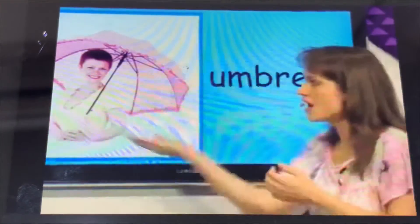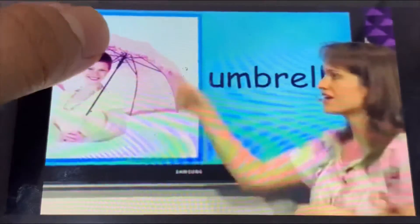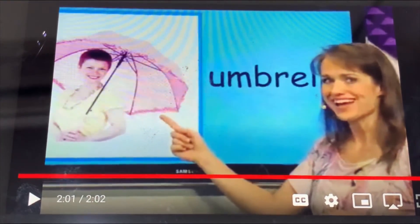What is this? This is the umbrella. The umbrella is pink. The glow is in the umbrella.